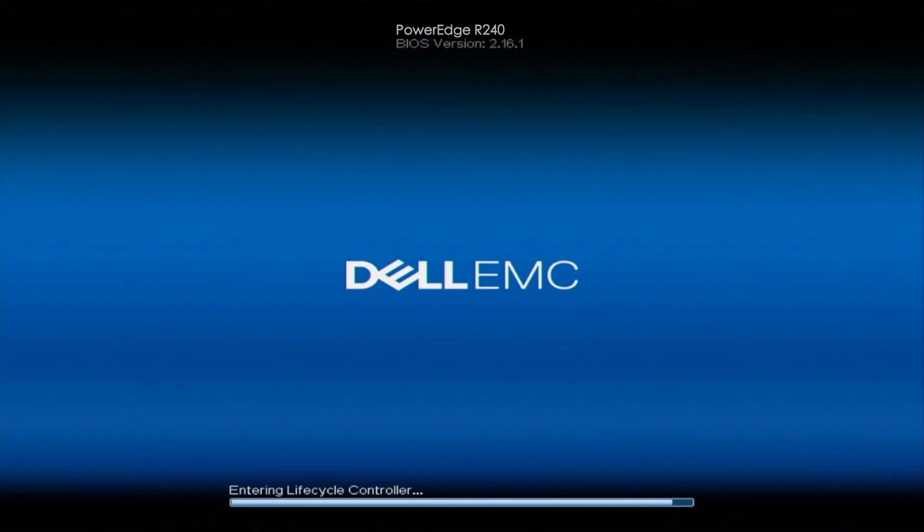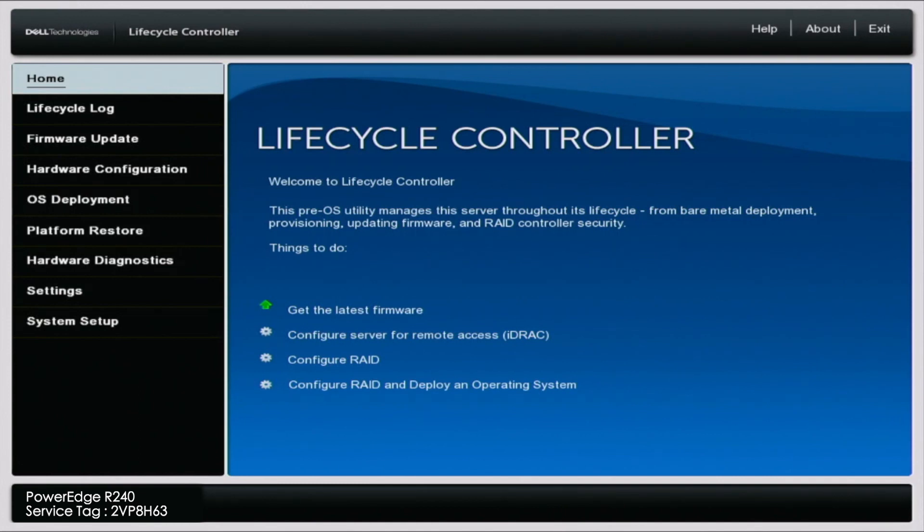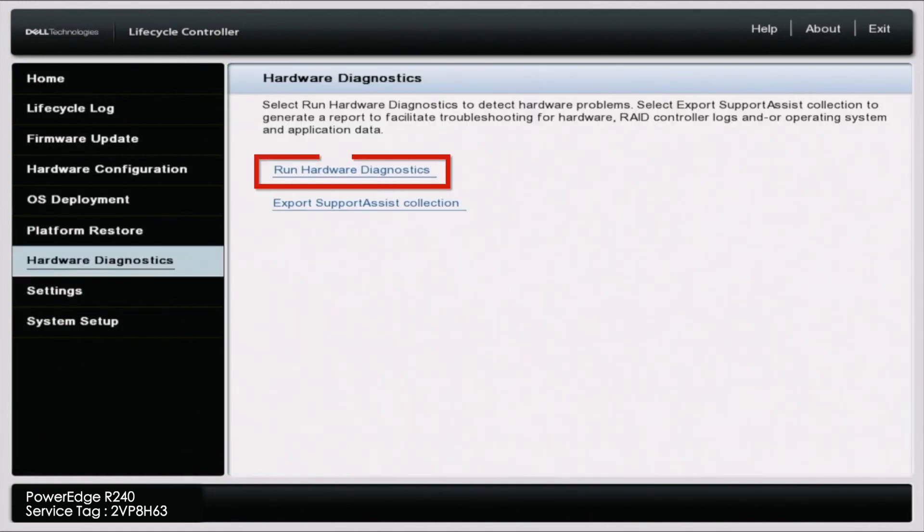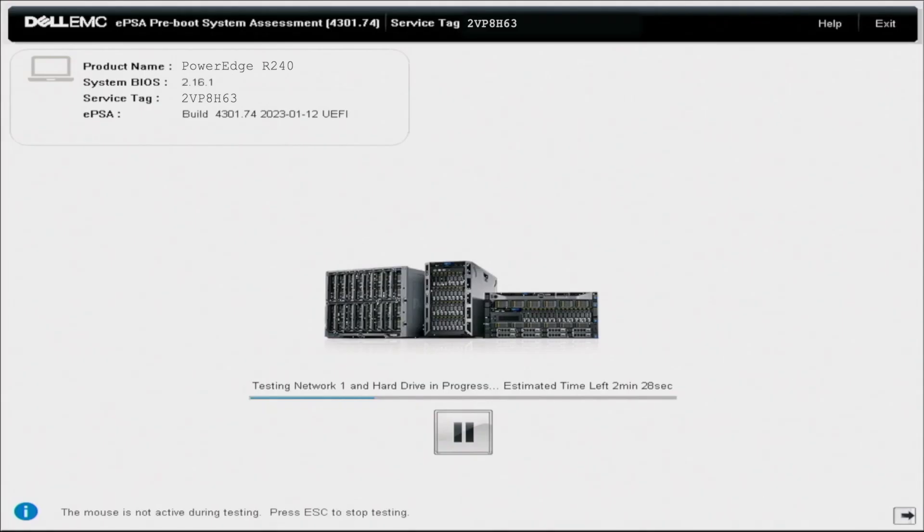First, we're going to get started with Dell Diagnostics. Boot up your server and press F10 — this will bring us into the Lifecycle Controller. Once we're in Lifecycle Controller, scroll down to where it says Hardware Diagnostics and click on Run Hardware Diagnostics. You'll get a warning saying it's going to take several minutes, accept that, and this will load you into Dell Diagnostics. Getting into Dell Diagnostics and running the test is pretty simple. If you're familiar with 12th Gen and 13th Gen Dell PowerEdge servers, you'll notice that this looks very different.